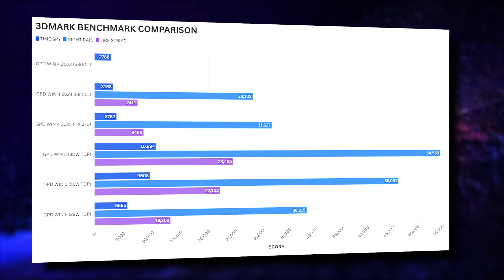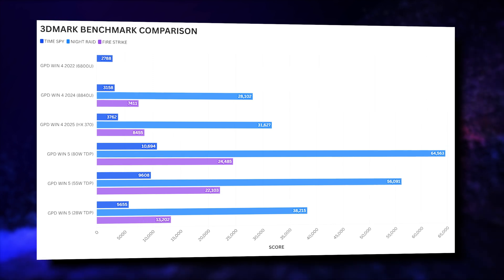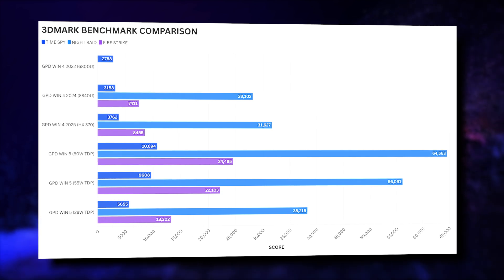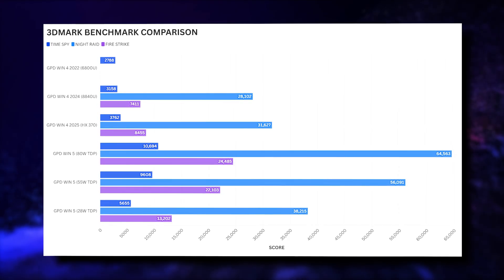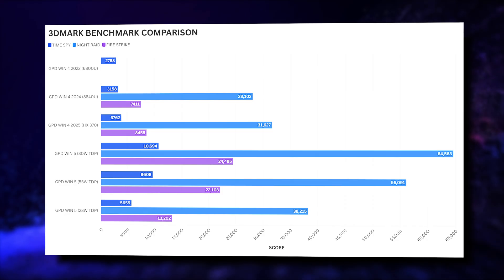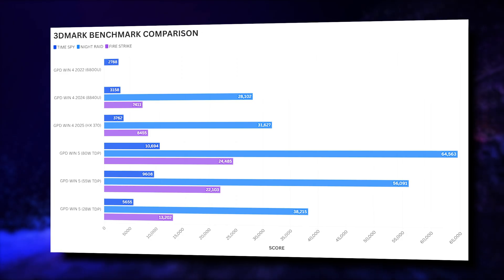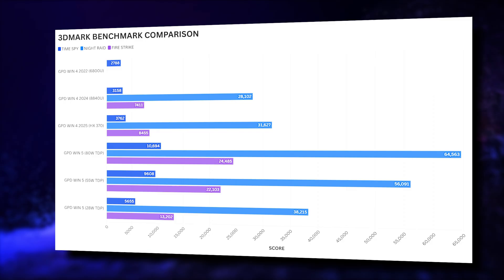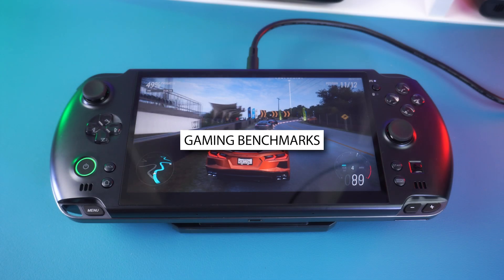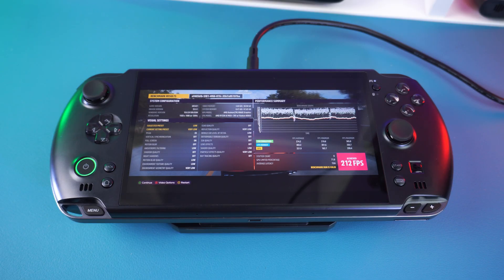For 3DMark, we ran the Time Spy, Nitrate, and Fire Strike benchmarks at both 28 and 80 watts TDP. Even at 28 watts, the Win 5 enjoys a massive lead over the previous generation. Cranking up to 80 watts, it blows them out of the water with performance increases of 184%, 104%, and 189% across the three benchmarks — truly amazing results.